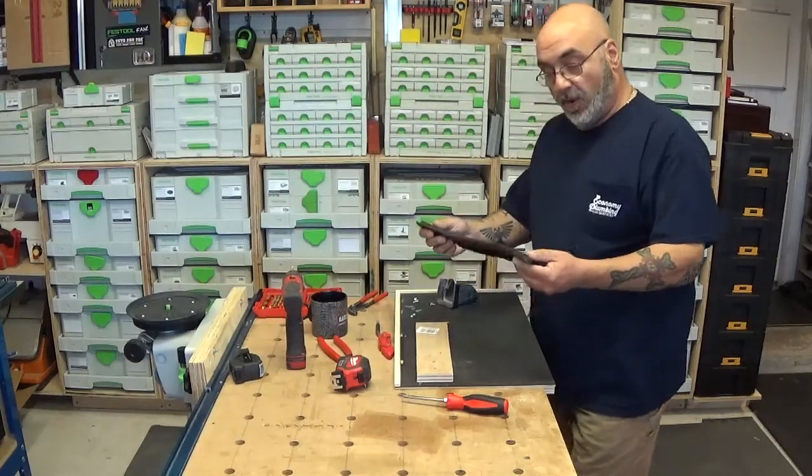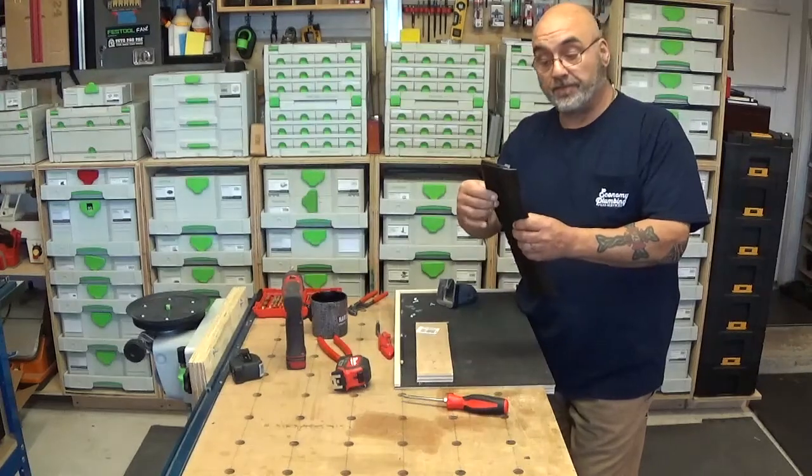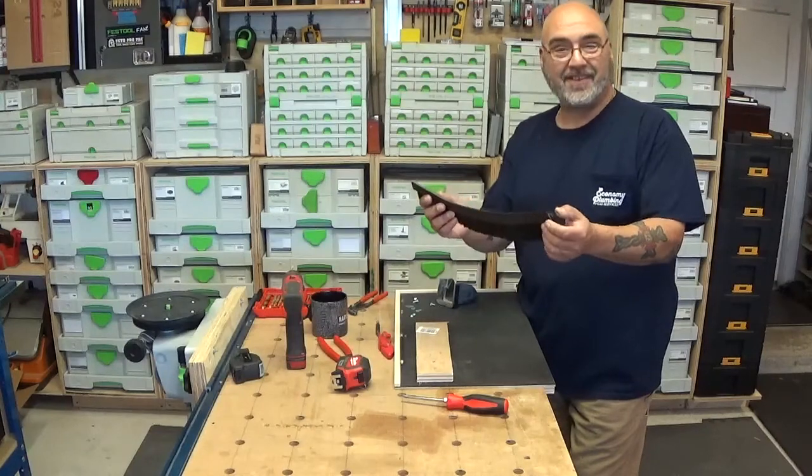The sawstash that I bought from FastCap is the two-inch version. They sell it by the foot, and it's approximately one foot — they give you a little extra.